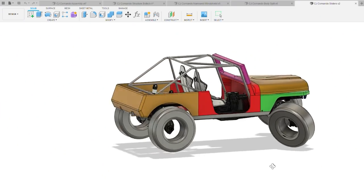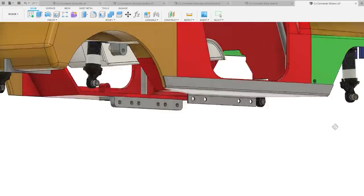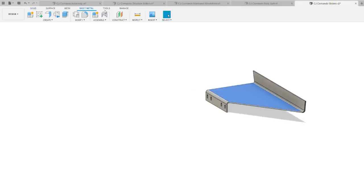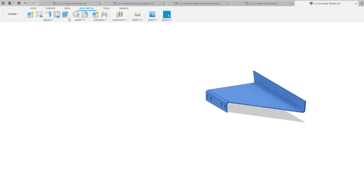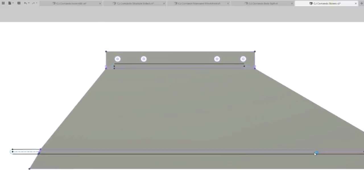Fusion 360 has really easy sheet metal design tools. I designed this very simple two-bend slider in Fusion and made the length appropriate for the body. As long as you're drawing it with sheet metal in mind, you just draw it as you'd like, then convert it to sheet metal by selecting that option in the menu and hitting the 'make flat pattern' button — two clicks of the mouse — and it gives you a flat template of exactly what you need.